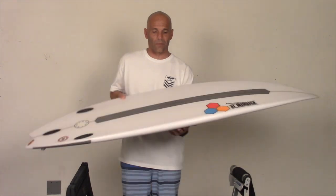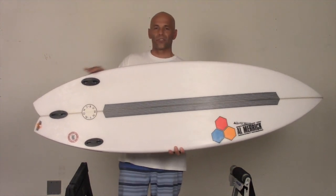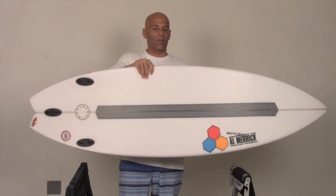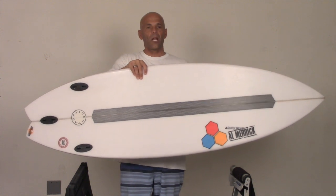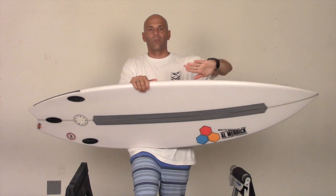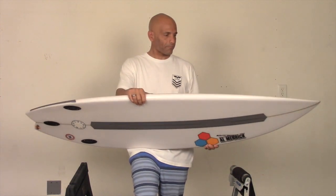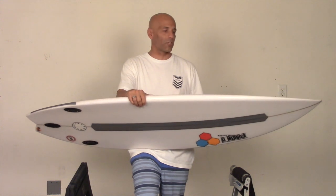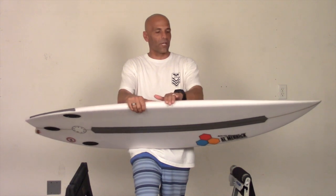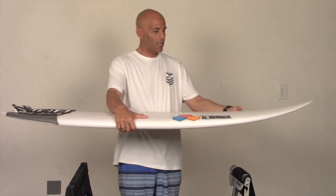The Bunny Chow has the wide point back from center, which makes the board pivot faster. As opposed to a board where the wide point is forward from center — that draws out a longer line — this one is a little more snappy and vertical. Even though the wide point back from center typically means you lose paddle power, they've carried the volume out really well on this board, so it still has tons of volume.